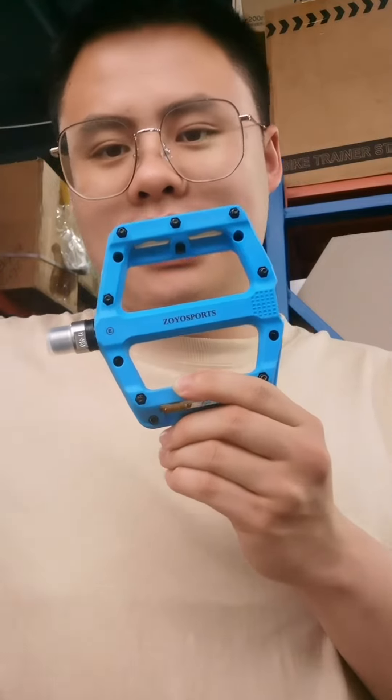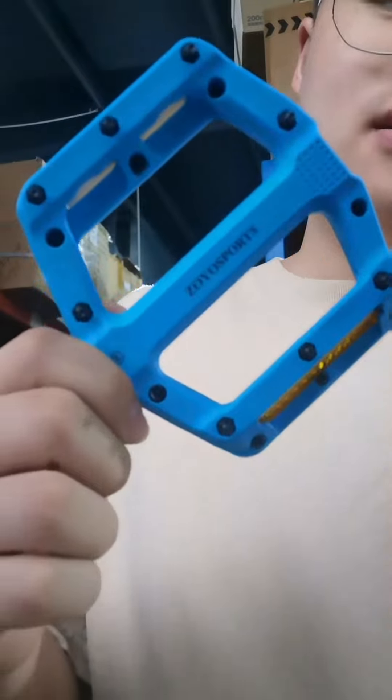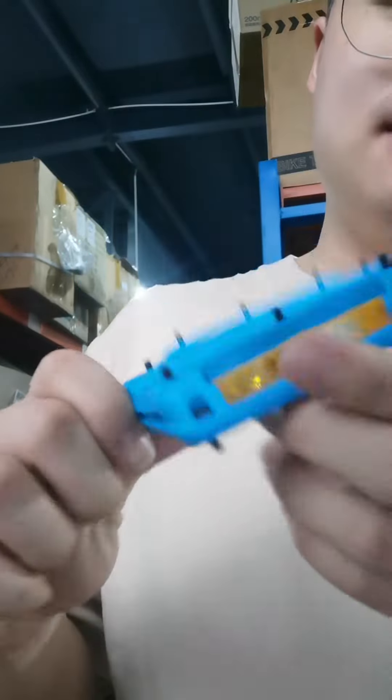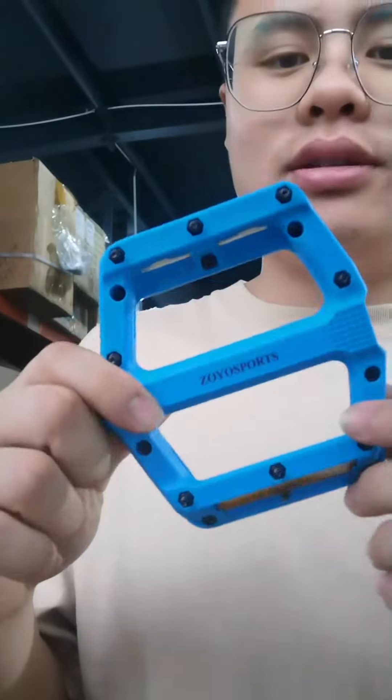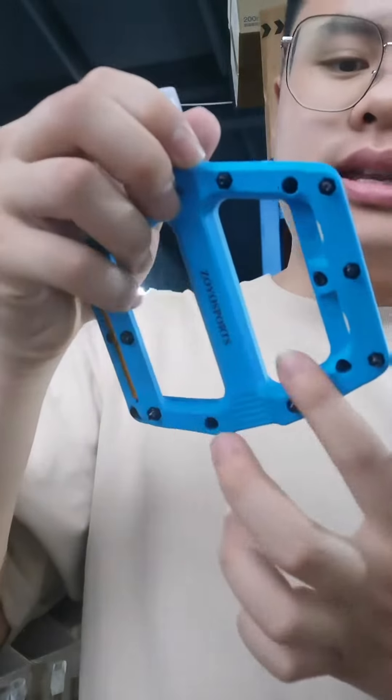Hello, welcome to ZOOSports. Today we introduce a new pedal — high speed bailing, lightweight nylon pedal. It is suitable for many sports, and this one is D1 bailing.